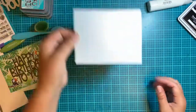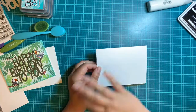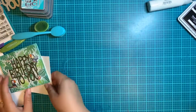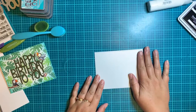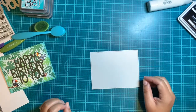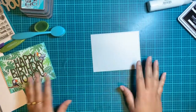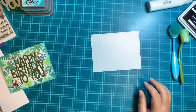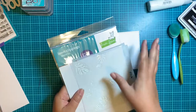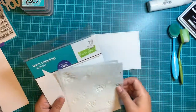First things first: cut your 110-pound Neenah in half, fold it in half, and you have your card base — all ready to go. What we're going to do first is the background. However you want to do your Bristol or Vicki Bootens, whatever paper you're going to be inking on, grab that now. I've already cut mine down to size, though sometimes I'll do it in 6 by 6 first and cut it down after.